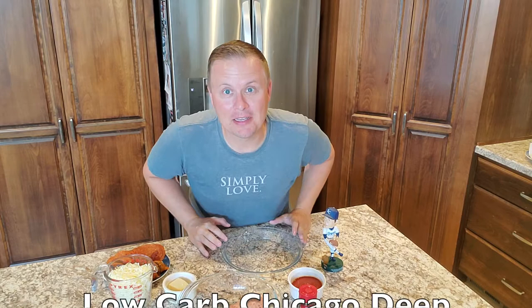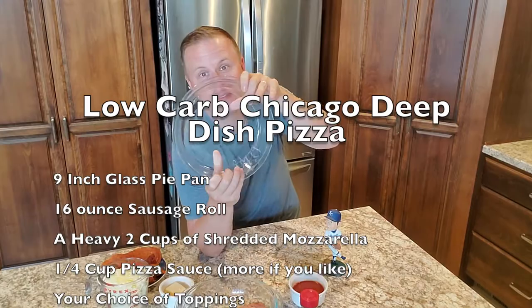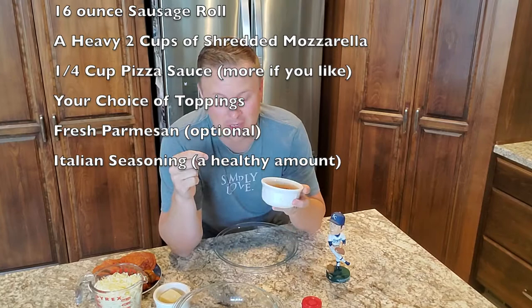Here are all the ingredients you're going to need for the very best low carb Chicago deep dish pizza you can ever imagine. The first ingredient is actually just this dish right here — you need a 9-inch Pyrex dish just like this. We'll talk more about it in just a second. You're going to need yourself some pizza sauce. I actually just used the Great Value brand. Find the lowest carb one you can — we've got about a quarter cup of that right here.